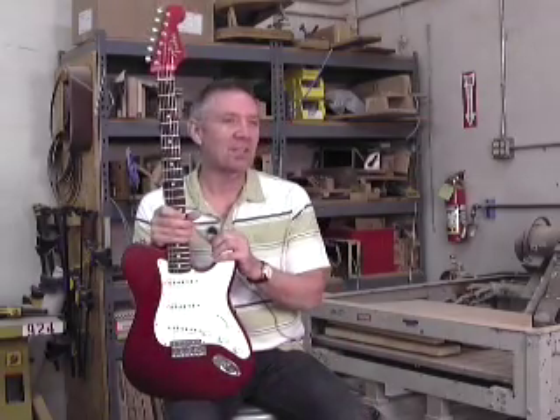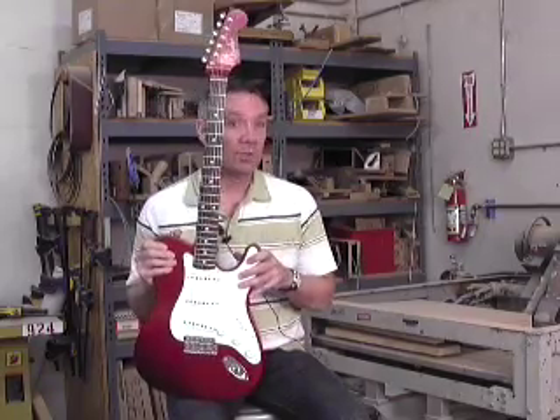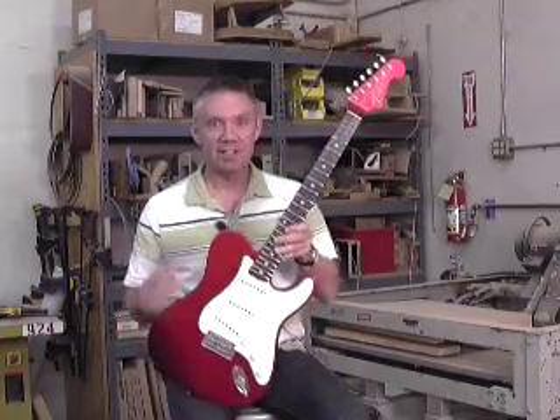Hi, I'm Chris Fleming with the Fender Custom Shop and today I'm going to show you my Builder Select Tele Strat Hybrid model — and here it is.